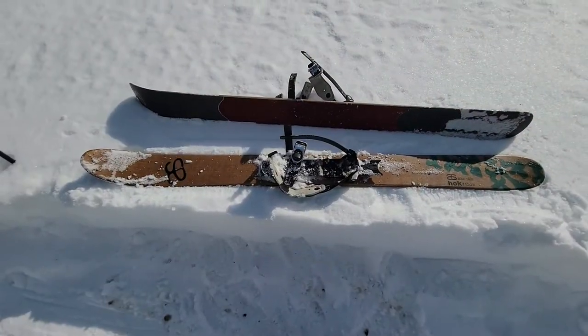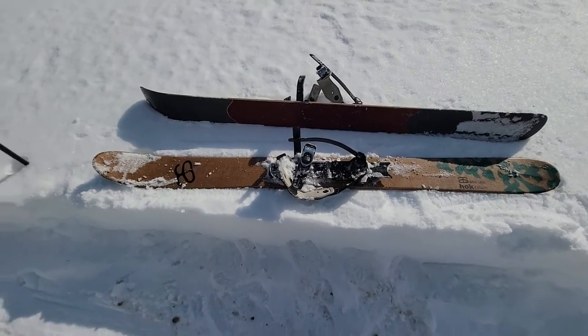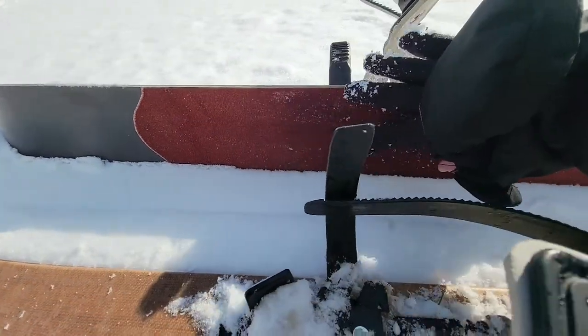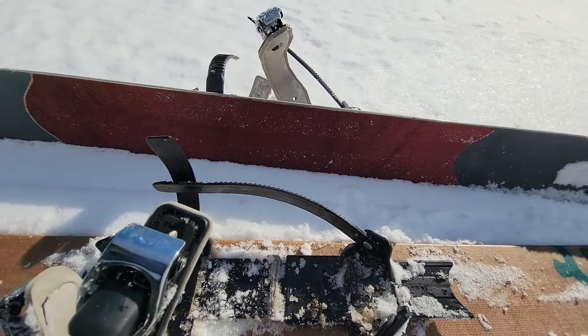Here's some footage of my skis with them off. You can see this red part right here — that's the skin I was talking about, which helps you go uphill without sliding backwards.